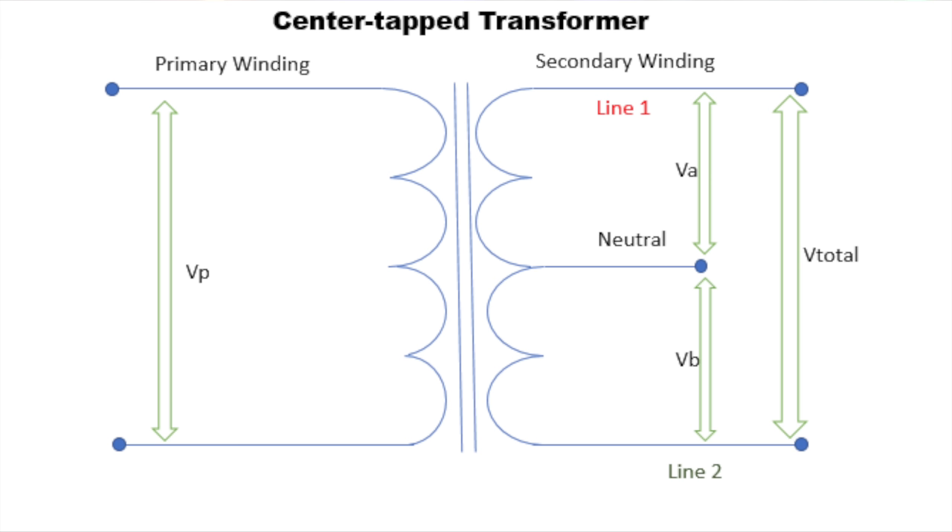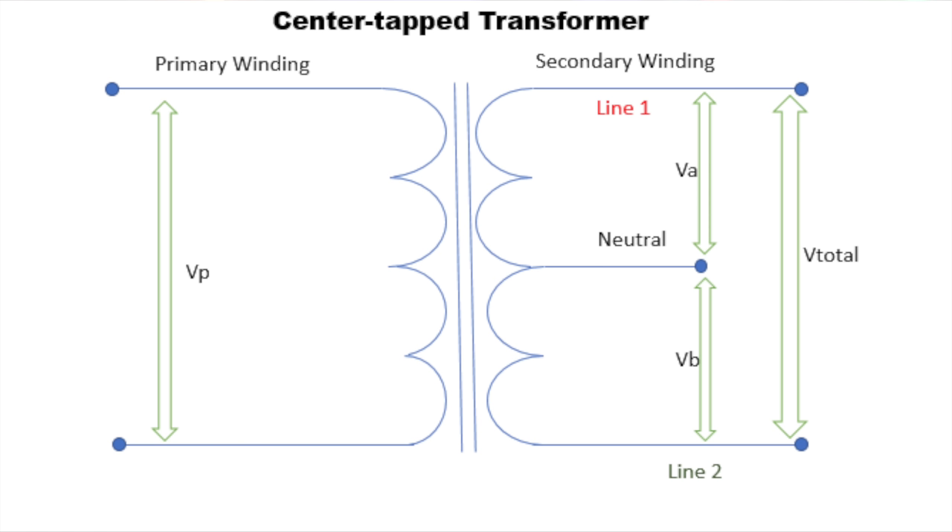In a typical single-phase AC system, the neutral wire completes the circuit by connecting the load back to that transformer, and is typically identified by white or light-gray insulation. The ground wire, on the other hand, is a safety conductor that provides an alternative path for electrical current to flow in case a fault or short-circuit occurs. It is connected to the earth, which acts as a large reservoir of electrons. The ground wire is not meant to carry current under normal circumstances, but it can carry current in case of a fault to prevent dangerous voltage levels from building up in the equipment — protecting people from electric shock and preventing damage to appliances. The ground wire is typically identified by green or green-yellow insulation. In a typical North American household, the power supplied is a single-phase 240-volt system derived from a center-tap transformer which provides two 120-volt legs, used individually for 120-volt circuits or combined to supply a 240-volt circuit.